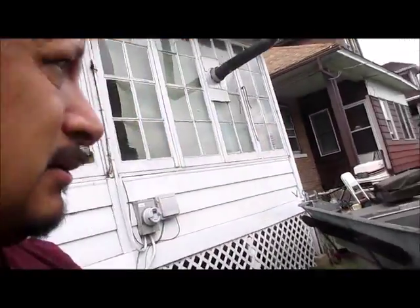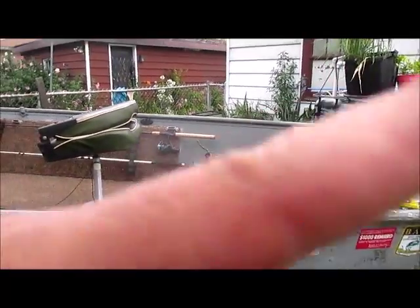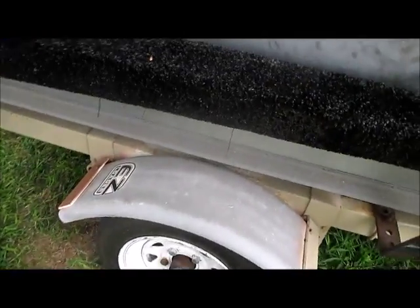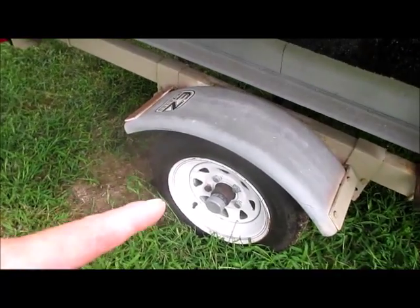From there I walk around this side. I look to see if there's anything that can bounce out that's loose — I don't leave anything loose in here. I leave everything in the van that we're taking with us. Make sure the tires have air. One thing I didn't do this time is check my lugs, but you should always check your lugs.